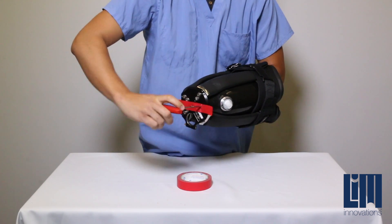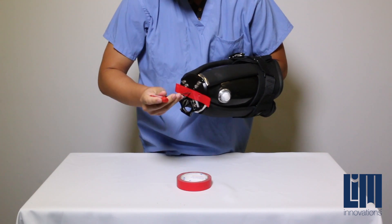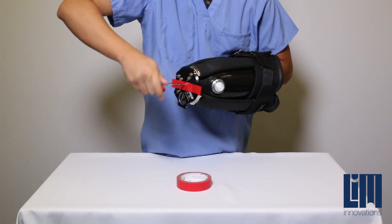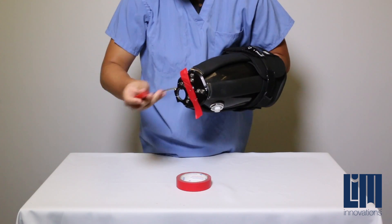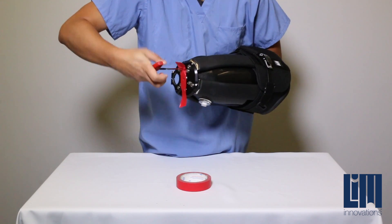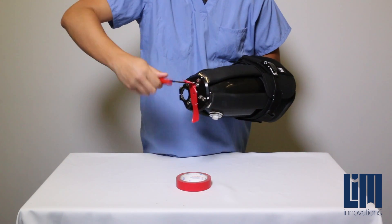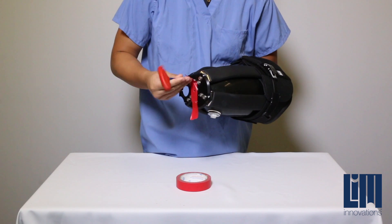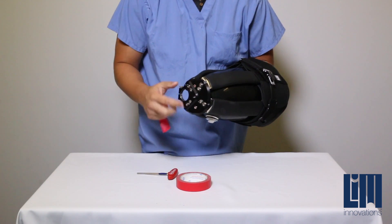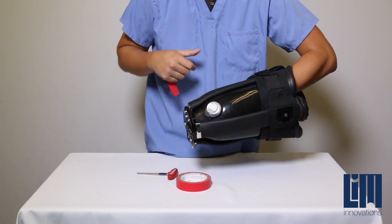Each of these three screws do not need to be overfastened — they only need to be finger tight. Once resistance has been met at each of these screws and the cup is securely tightened, installation is complete.